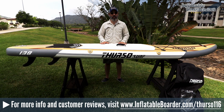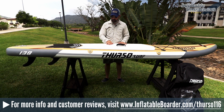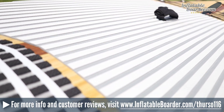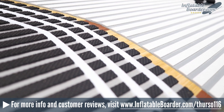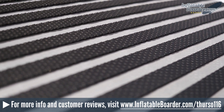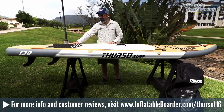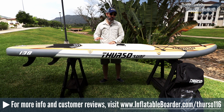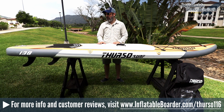The traction pad that Thurso used is the same as their other models — it has a ribbed pattern, alternating white and grey, with a dimpled texture that's very comfortable on the feet. It's actually a two-piece traction pad: the front two-thirds is white and grey, and the rear third is the same pattern and texture but with an alternating black and grey pattern with some white accents. It's a really great looking traction pad, very comfortable and provides excellent grip.